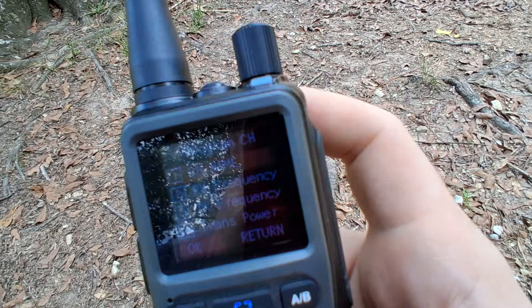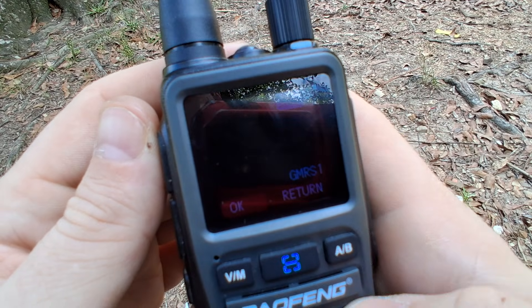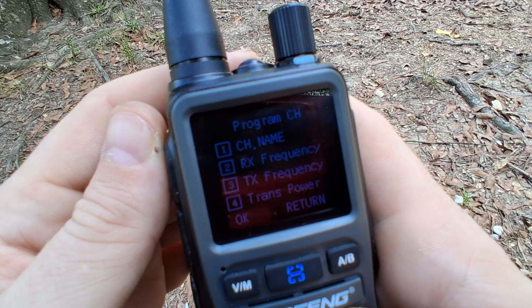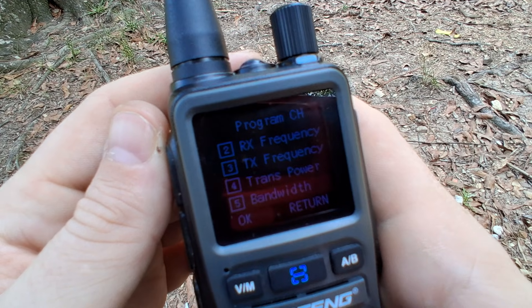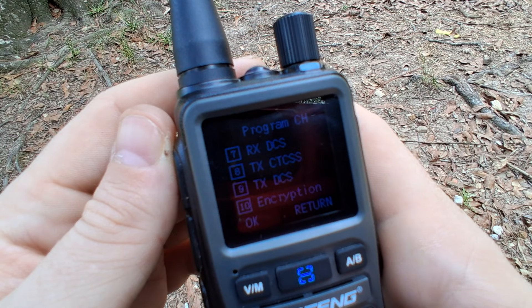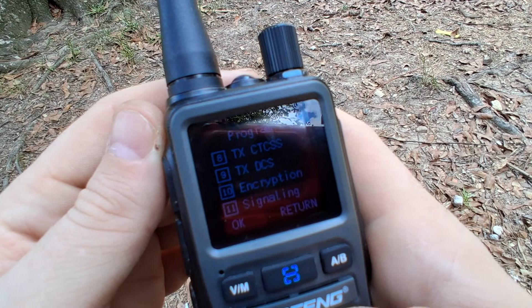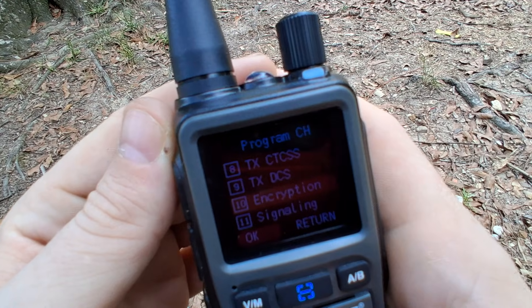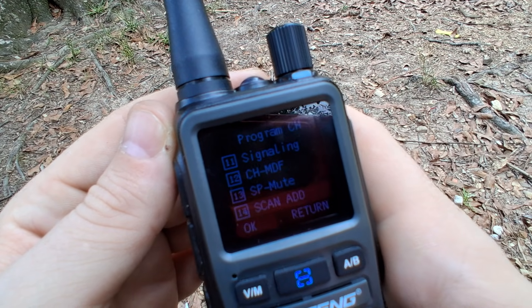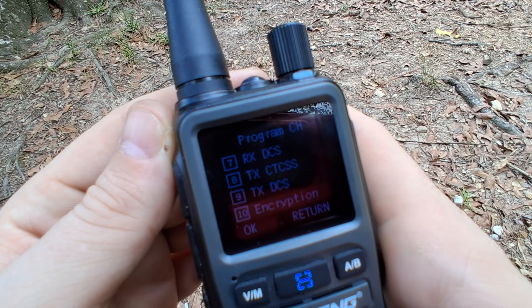You also have your program channels — you can program your radio much easier with this function. Under program channel you can type in a name and change it, which is very handy. You have RX frequency, TX frequency, transmitting power, bandwidth — wide or narrow — your CTCSS or DC tone, and encryption. I haven't tested the encryption yet, so I'll look into that and follow up on part three.